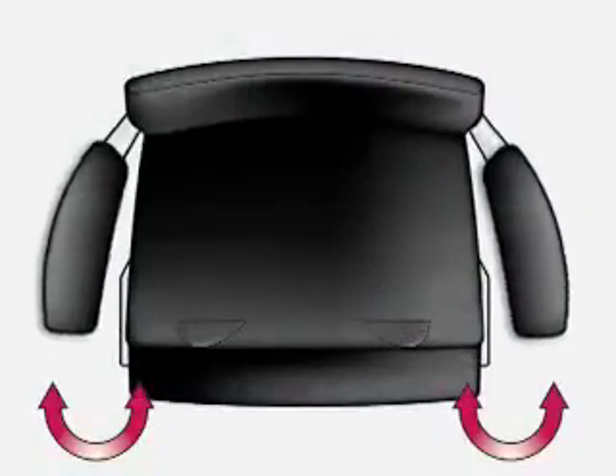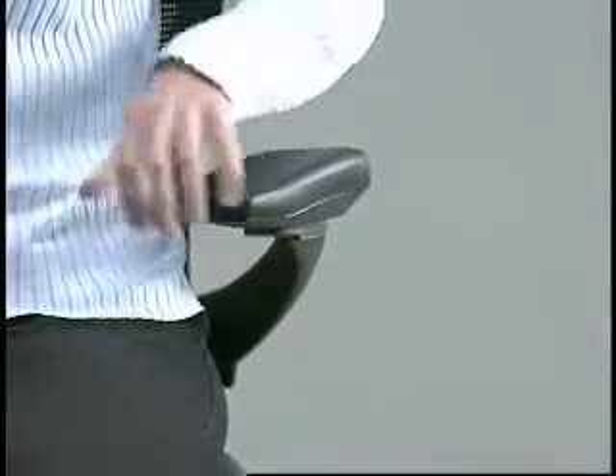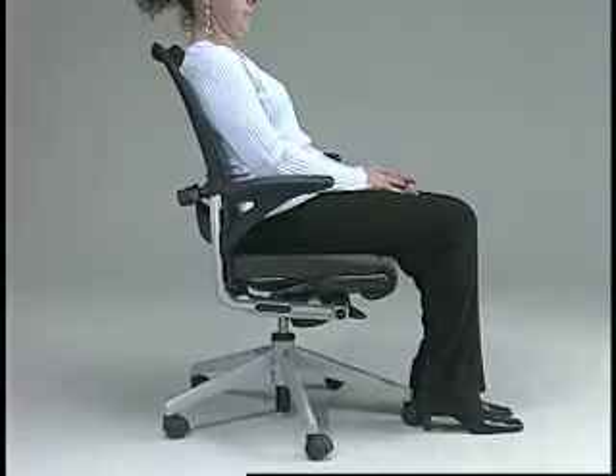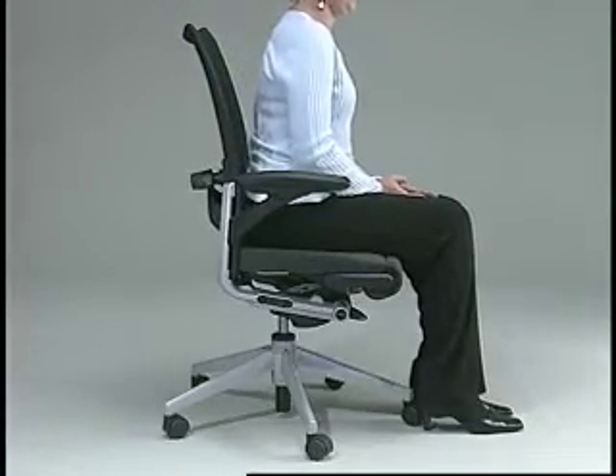Armrest pivot. To provide forearm support while performing a variety of tasks, the armrest will rotate in or out with a simple turn of the arm cap. Passive forward tilt: the X99 is equipped with a passive forward tilt system. To engage this feature, simply lean forward while seated in the chair.